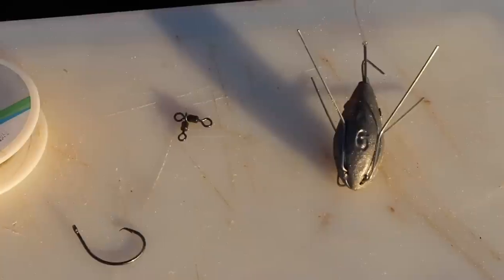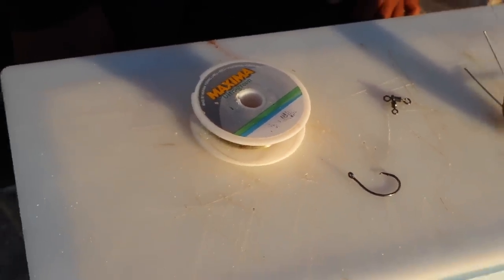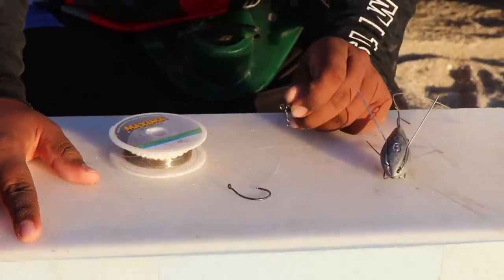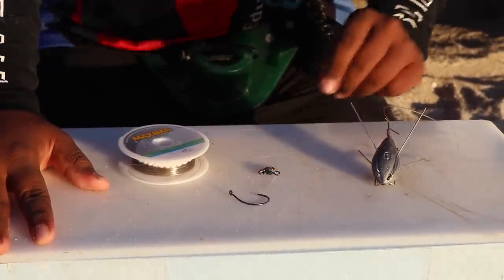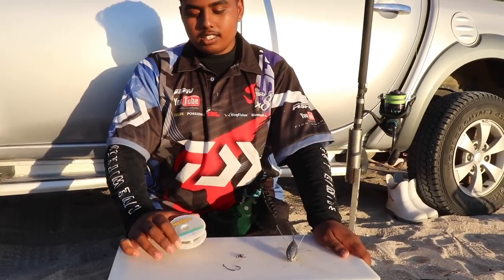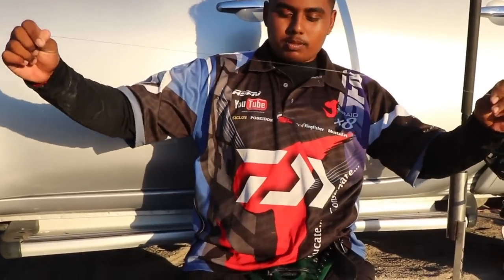All you're going to need is a 5.0 tuner circle, 0.6 maxima line. If you have a normal three-way power swivel or one of these — these are very strong swivels. The first thing you're going to need is one meter of this maxima line.